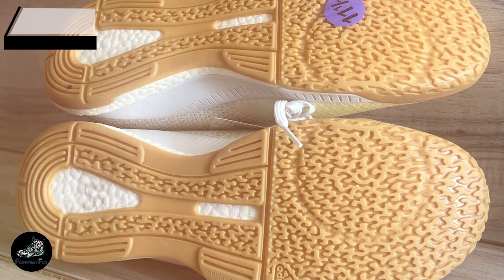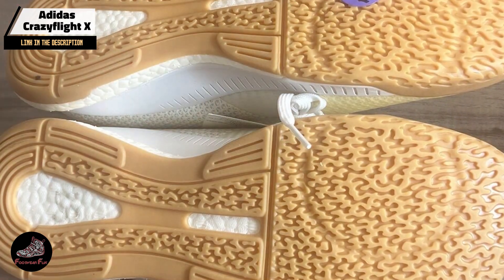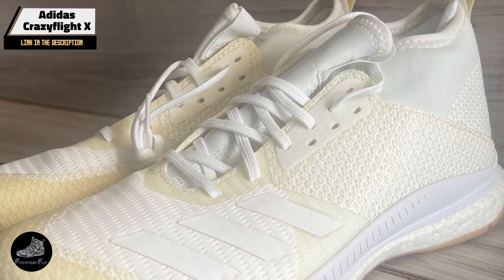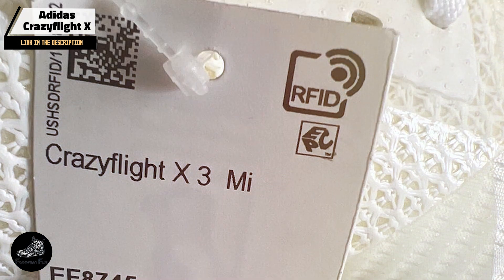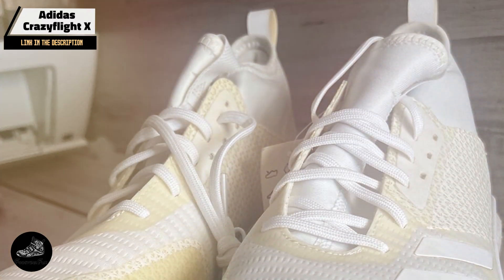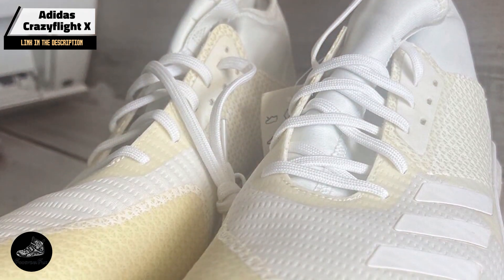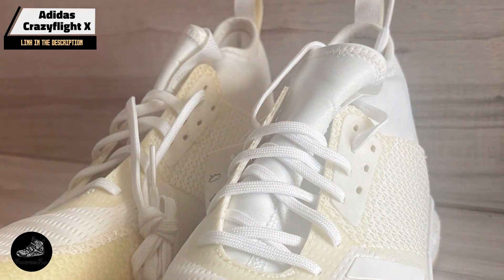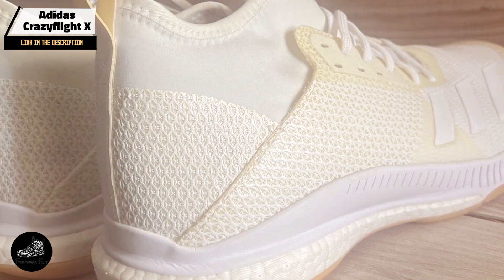Taking our fourth spot is the Adidas Crazy Flight X. Engineered for volleyball players who need maximum comfort and support during high-intensity games, this shoe is designed to enhance performance and reduce the risk of injury. It features Boost cushioning technology, which provides responsive comfort and energy return. The shoe's Primeknit upper offers a flexible, supportive fit, while the grippy rubber outsole ensures traction on indoor courts. Its supportive mid-foot cage adds stability during dynamic movements and jumps.